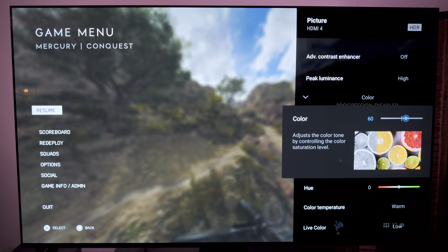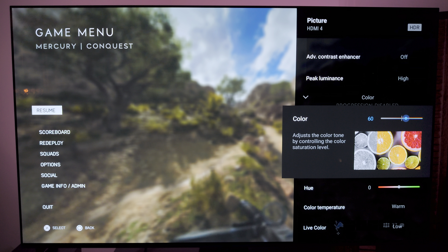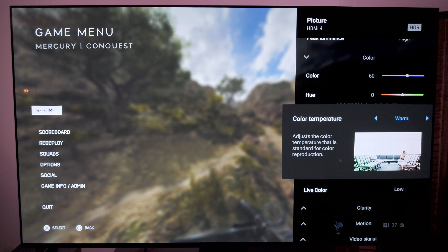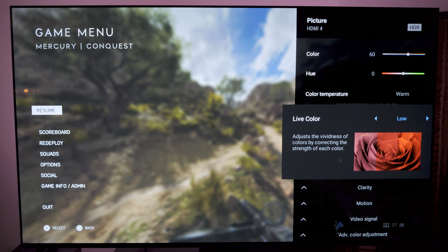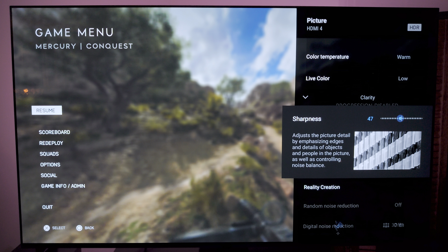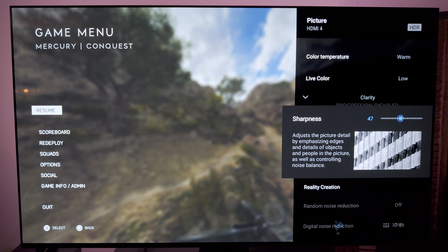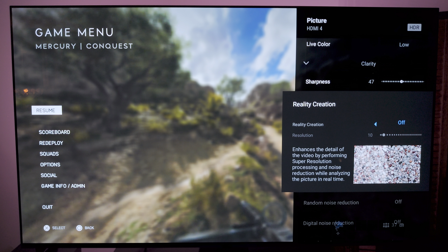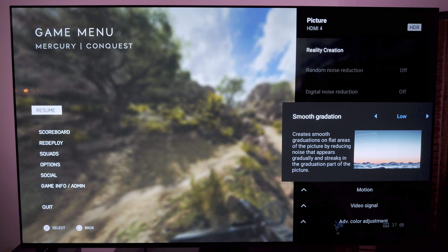For color, I have 60 — I am no color purist, I like my colors to pop a little bit. Hue is at zero, color temperature set to warm. Neutral is a little bit too cool on the OLED, and I think Xpert is a little bit too yellow. For live color, I have this on low — I think low to medium is more than enough on an OLED. For sharpness, I have it at 47, because of the pixel structure of an OLED there's a little bit of chromatic aberration with the pixels, and I found bringing sharpness down to 47 helped that. Reality creation is off — I don't think games need that. Smooth gradation is set to low because we see a lot more gradations of color in real-time games, and I like looking at the sky and not seeing a bunch of banding.